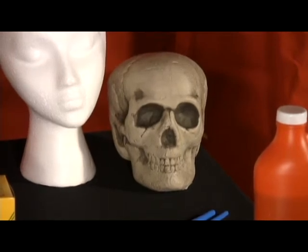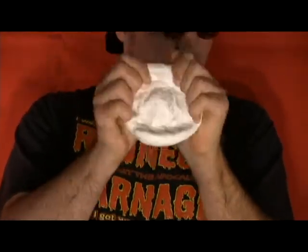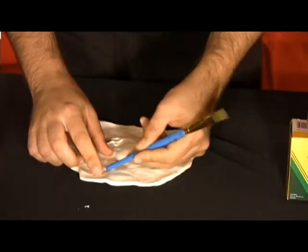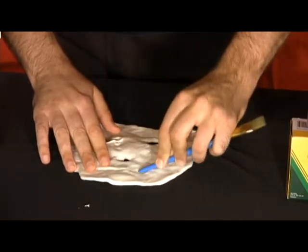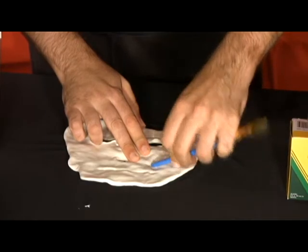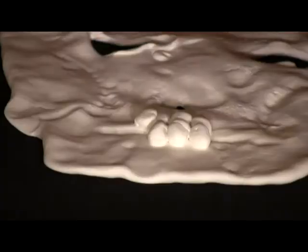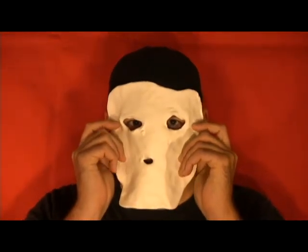Step one: Take some Model Magic foam and press it out until it is roughly an oval shape that will cover the entire face of the subject, no less than about an eighth of an inch thick when you're done. Go ahead and make your eye holes, nose holes if any, and a slit for the mouth. My mask is going to be a zombie freak of some sort, so I'm going to use paint brush tips to draw character lines and place indentations where some skin has already fallen off. I'm going to add teeth with more Model Magic and double-check the eye holes against my own eyes before placing the mask onto the styrofoam head.